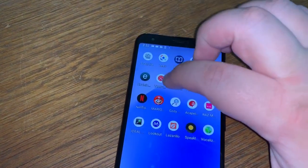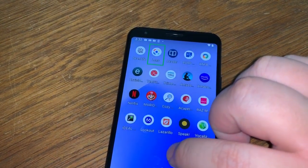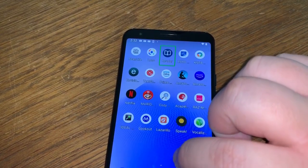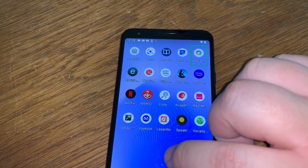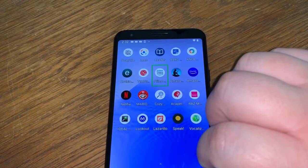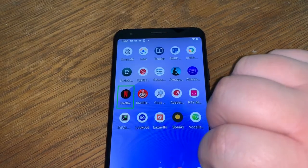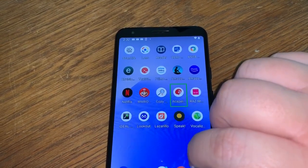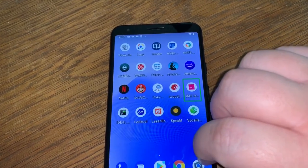I've used a lot of different apps on here: ScanLife barcode reader, Google Lens, Voice Dream Reader, Bard Mobile, KNFB — it works — Envision AI, Text Grabber, Prime, Amazon Kindle, Amazon Music, Netflix, Mario Run, Cozy Magnifier, Acapella TTS — though that's kind of broken in Android Q right now.